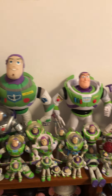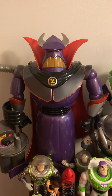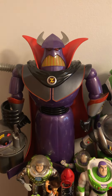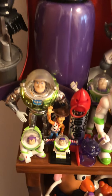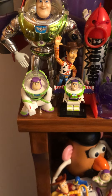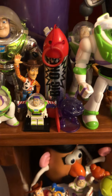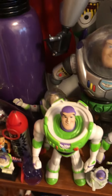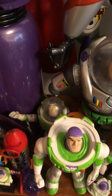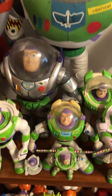So starting from left to right, we got Emperor Zurg right there. We've got the 1995 Chrome Buzz Lightyear, the 5-inch one. Here we got an Action Lynx one, we got a Lego Buzz Lightyear, McDonald's Buzz Lightyear, some random Toy Story 2 Buzz Lightyear back there, another Toy Story 2 Buzz Lightyear.